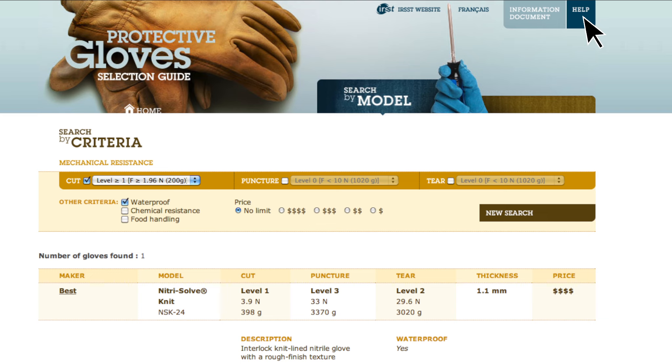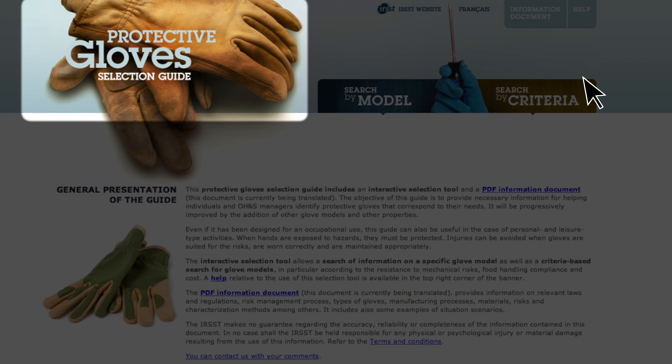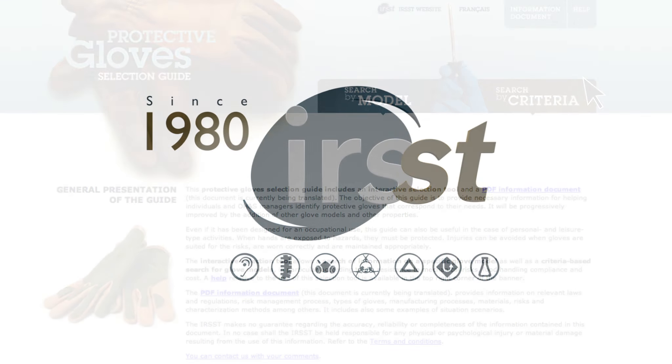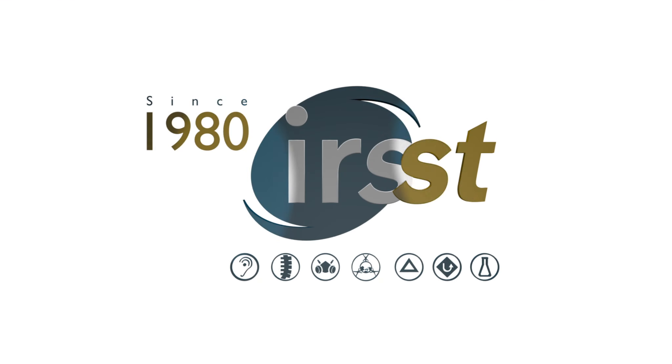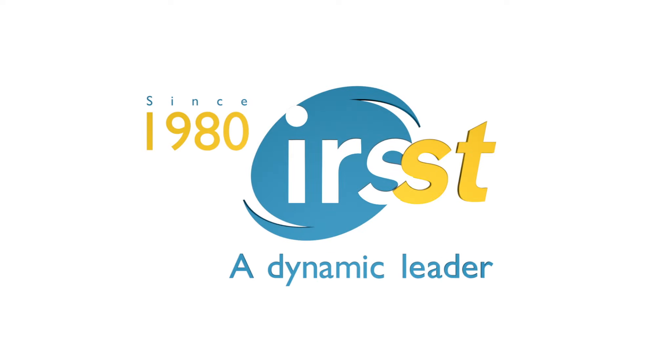A help function is always available as well as a return to the home page. Thank you very much for watching!